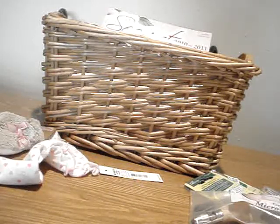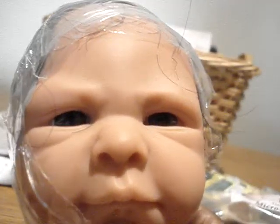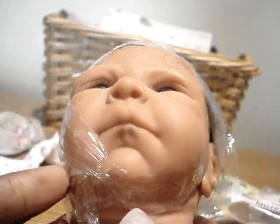Okay guys, I'm back. I told you I'd be back to show you how my baby's hair looks that I rooted with the tulle. This is little — Talia. She's a Bountiful Baby sculpt. I've had her a while but she has become a custom. I need to do the lips and some touch-ups to her overall coloring.